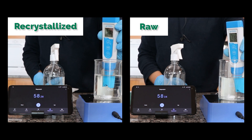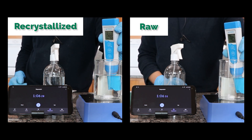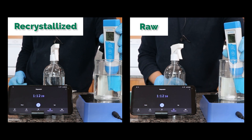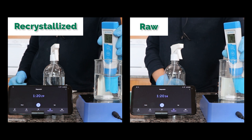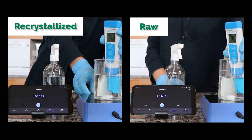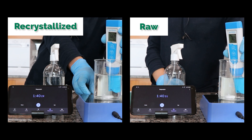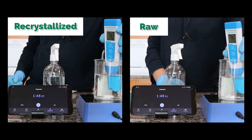This is because the recrystallized potassium sulfate initially takes longer to dissolve because the crystals are better formed — they are harder to dissolve in the very beginning. While the raw one, the part of it that is potassium sulfate, is very finely ground, so it dissolves very fast. So initially the conductivity of the raw potassium sulfate climbs pretty fast, while the recrystallized one takes longer to climb as the crystals that were better formed take a little bit longer to dissolve.